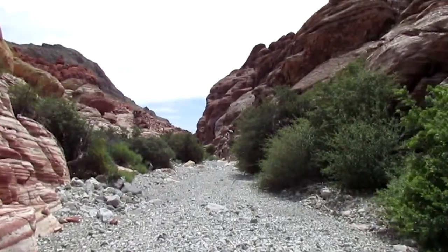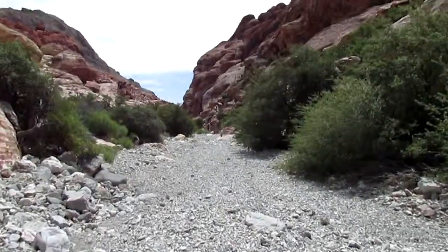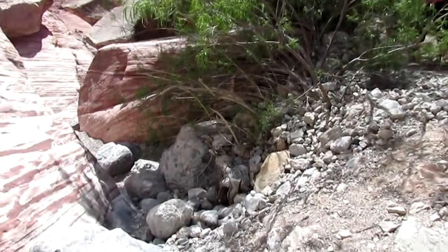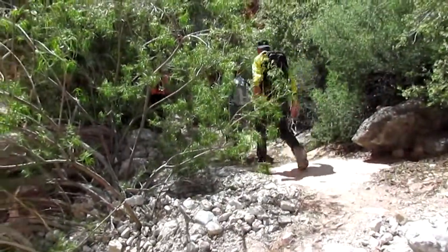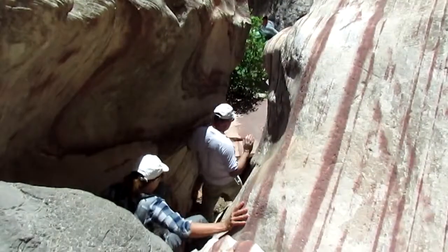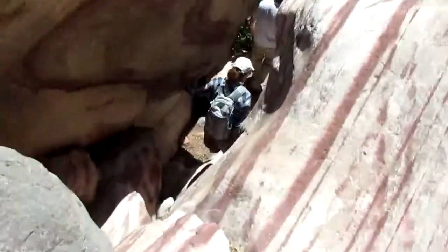Once you get to the bottom of the wash, this is what it looks like — just keep going down this way. There is one spot where there's a little bit of a slide. You can go down it, or you can use the path that leads around. I usually take the around path, but some people like to go down.